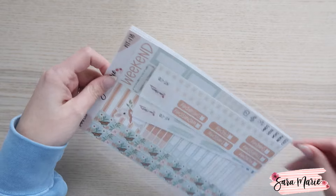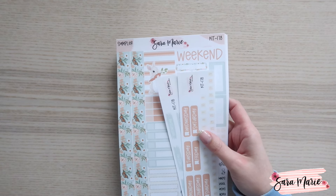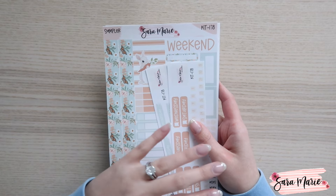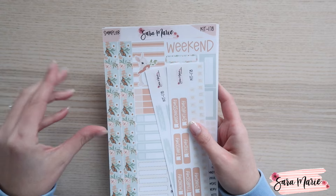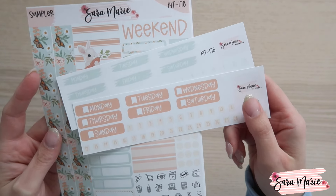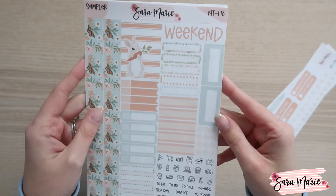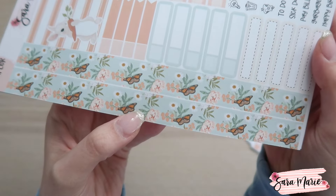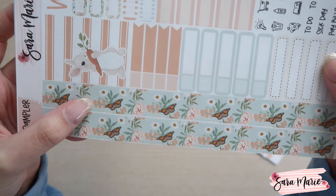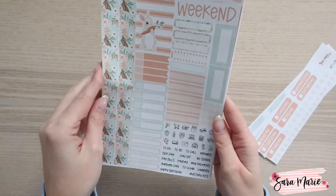So let's get into kit 178. These are the stickers I pull — keep in mind there are so many different options: daily duo, A5, daily duo compact, vertical, Hobonichi, and more. If you're obsessed with kit 178, search 178 in my shop and every single thing available for this design will pop up. Here are the two date covers I pulled for myself — I have the brushstroke and the vertical, just because I like to have some options.